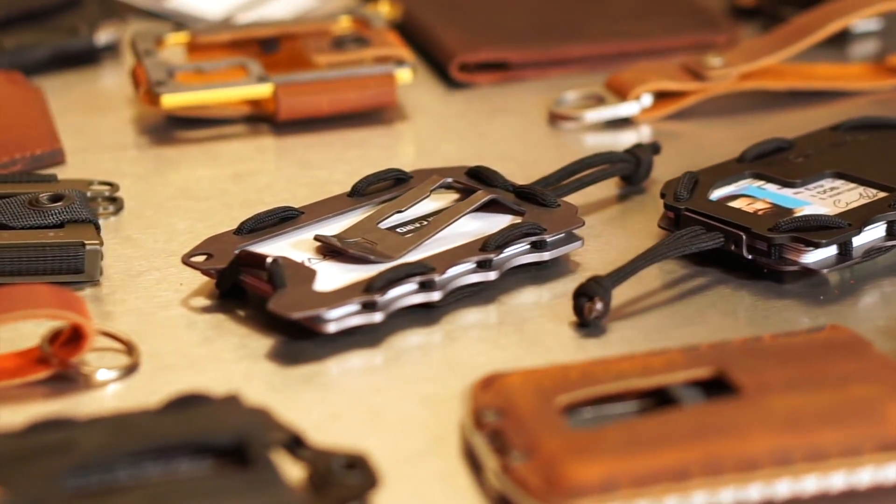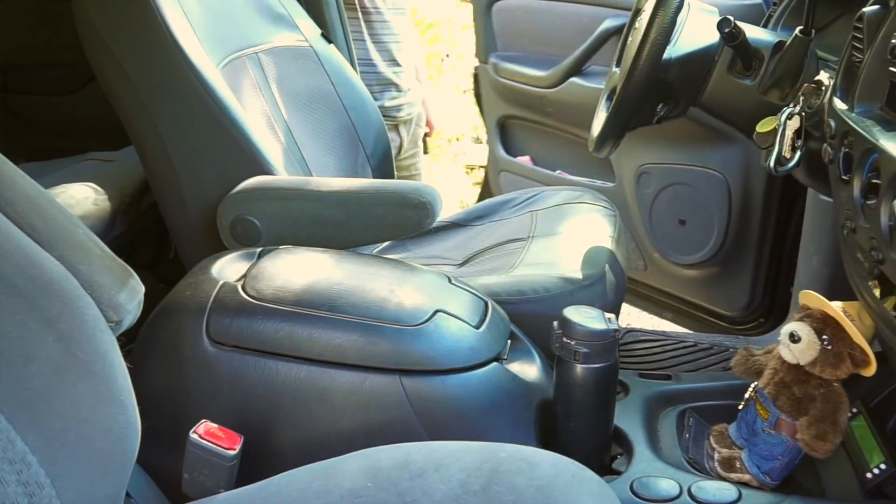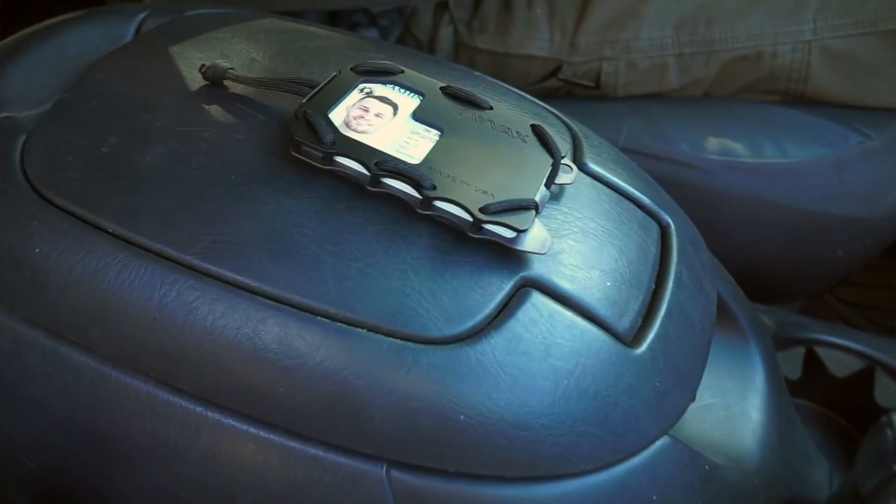When we first launched the original five years ago on Kickstarter, we were out to build a product that was worthy of your support. Now we've managed to upgrade that into the OG 2.0. This is our badass heirloom wallet that's built more durable than you. We've built it so that you can take it with you right by your side on a lifetime of adventures.